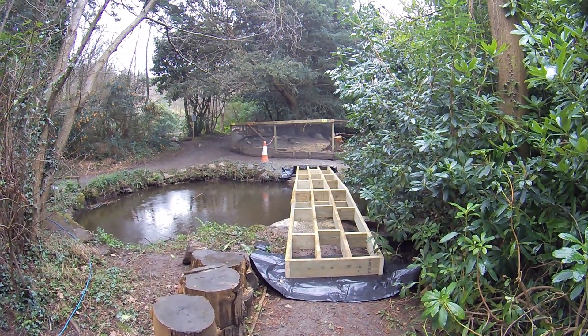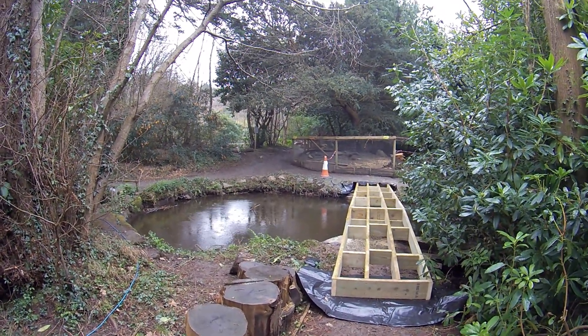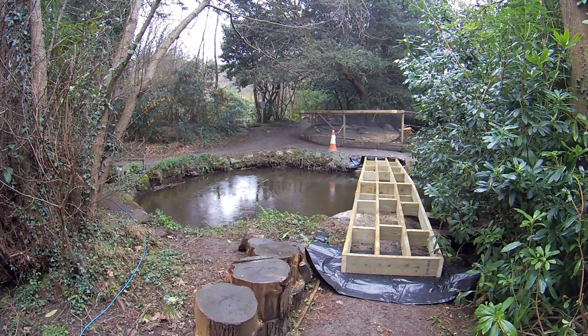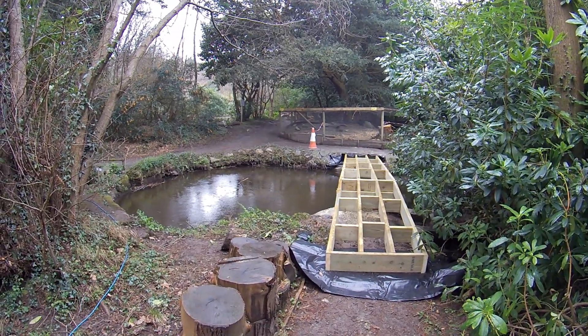Unfortunately we've now got rain, so I need to charge the drill — I'm going to go and put that on charge. I'm going to have to move all the handrails down here. Hopefully this will be a passing shower, so I'll do that and I'll see you in a minute.